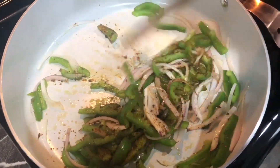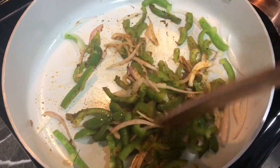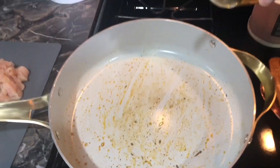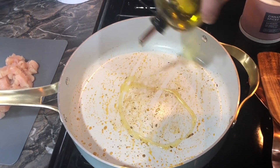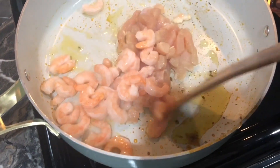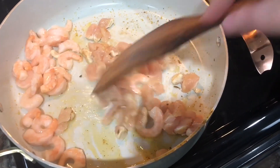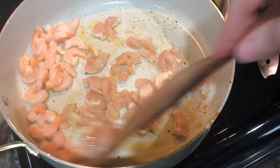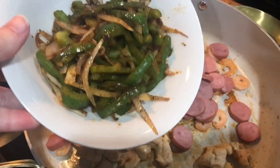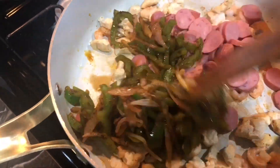This meal comes in right at about $12 depending on the price of meat where you are. I use one chicken breast from a pack of two for $3.40, so about $1.80-$1.90 per chicken breast. The shrimp bag was $5 but I only used half a cup, so I can get another two meals out of it. The smoked sausage was only a dollar and I had pasta on hand. I just go ahead and cook the bell pepper and onion in a little bit of olive oil and Cajun seasoning until soft.